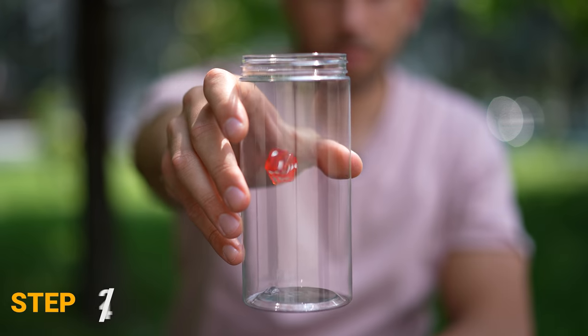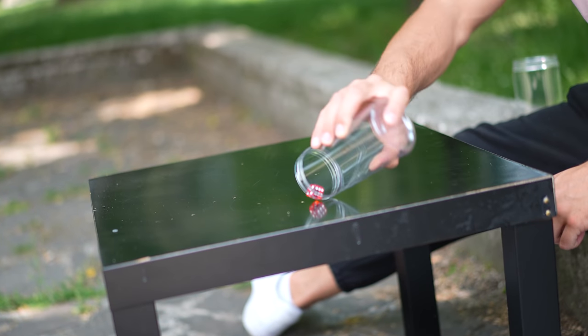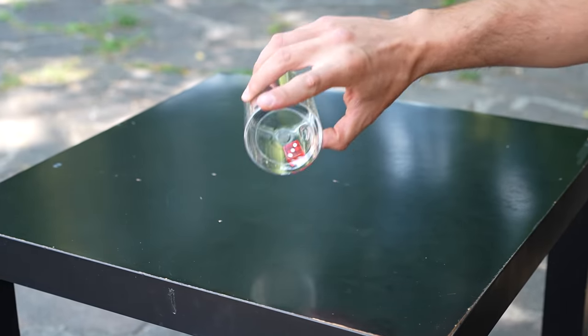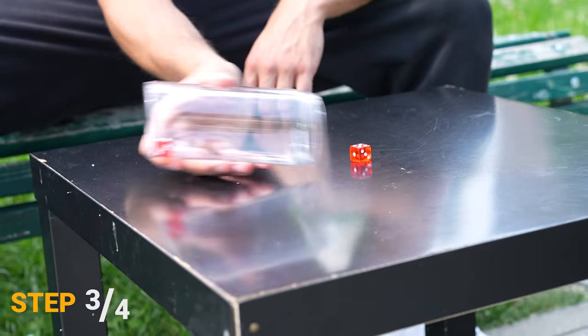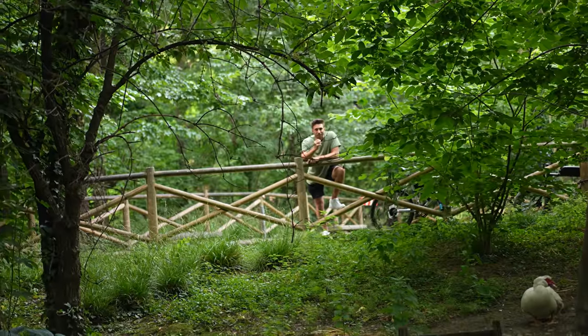The way to keep the die inside the cup is to immediately turn the cup to the other side so that the die rolls to the back without flying away. I kind of did that intuitively, so I was extremely excited to move to the next step: picking up another die while keeping the first one inside the cup.